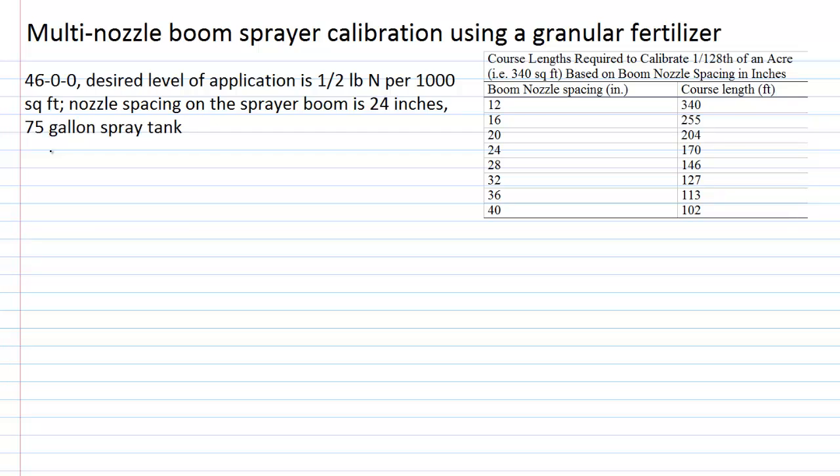The 1/128th of an acre calibration method is a very easy means of determining the calibration of a multi-nozzle boom sprayer. We take 1/128th of an acre, which is 340 square feet. Using the 24-inch nozzle spacing, we need a course length of 170 feet — because 2 feet times 170 feet equals 340 square feet. Since there are 128 fluid ounces in a gallon, whatever we capture out of a single nozzle while traveling 170 feet equates in fluid ounces to gallons per acre.